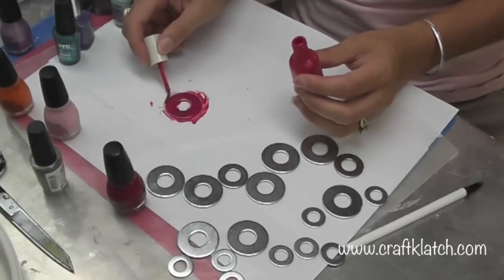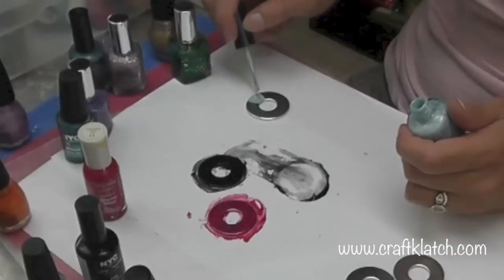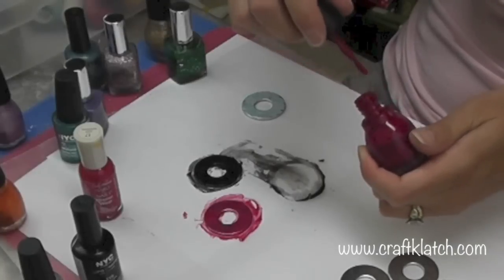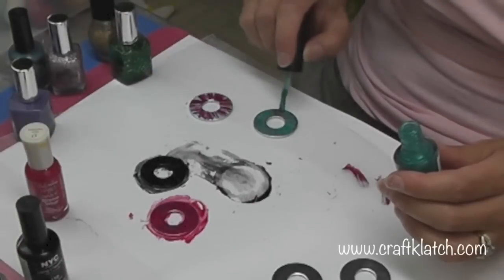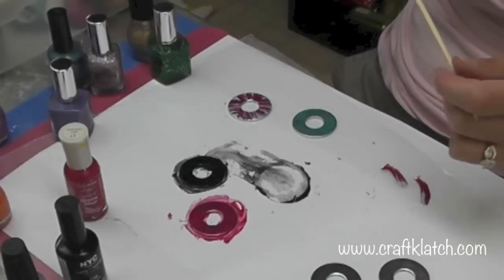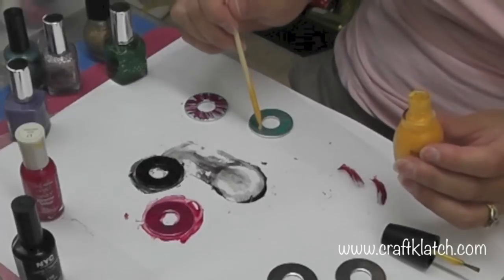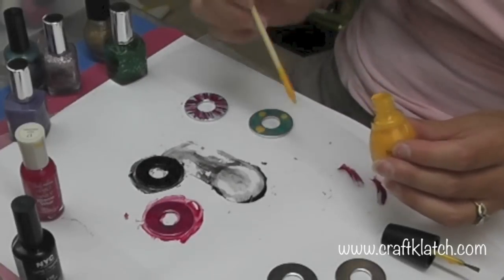This would be a fun party activity and everybody would have something to take home at the end of the party, because all it takes is the time for the nail polish to dry. Now I'm going to use this frosty blue, and while it's still wet I'm going to use this pinkish purple. I'm gonna take a skewer stick, take some yellow, and just drip it on and let it run together — I'm just experimenting, I have not actually done this before.